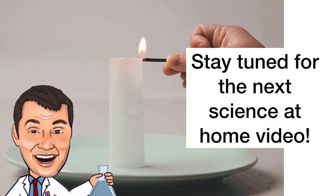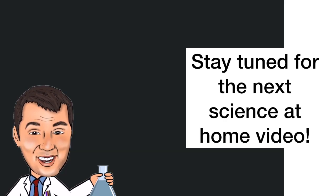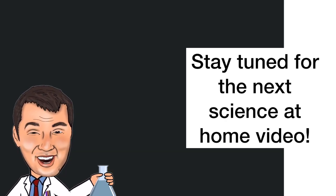And so that's how the floating tea bag works. I hope you enjoyed this science experiment that you can try at home, and stay tuned for the next science at home video. Thank you.